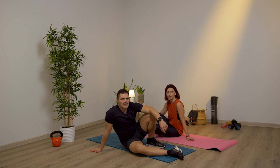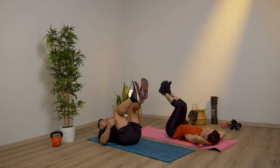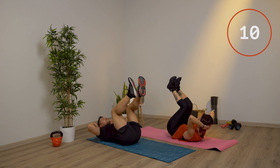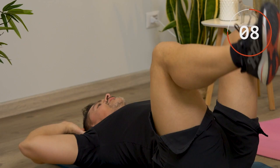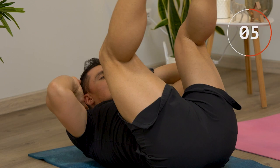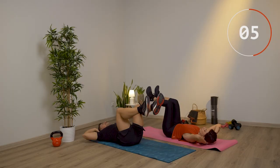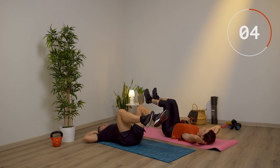Il secondo esercizio per gli addominali si chiama chiusura a libro. Sempre sul tappetino, con le mani dietro la testa e la gamba e coscia a 90 gradi. Da qui, porta il busto verso le ginocchia e le ginocchia verso il busto. Chiudo, butto fuori l'aria, inspiro, scendo. Attento a non scendere troppo con le gambe e a non inarcare troppo la schiena. L'importante è non appoggiare la testa tutte le volte. Ultimi due.